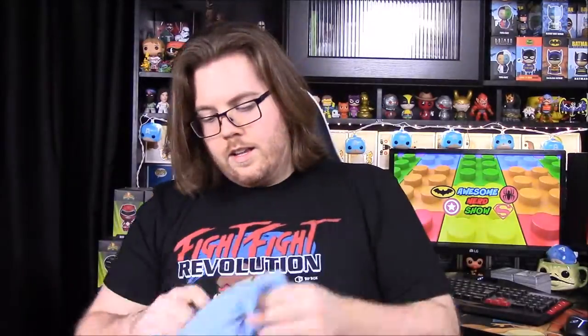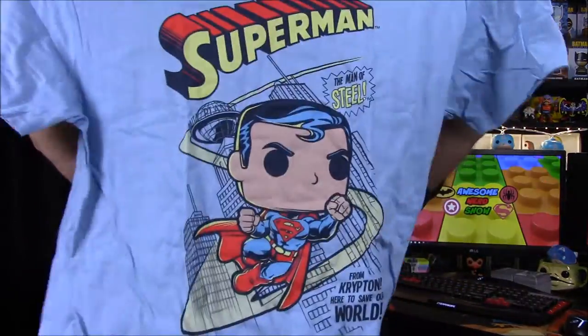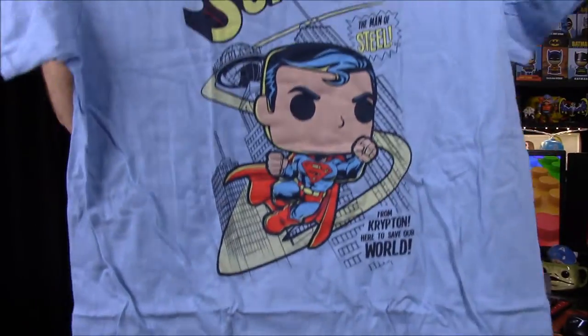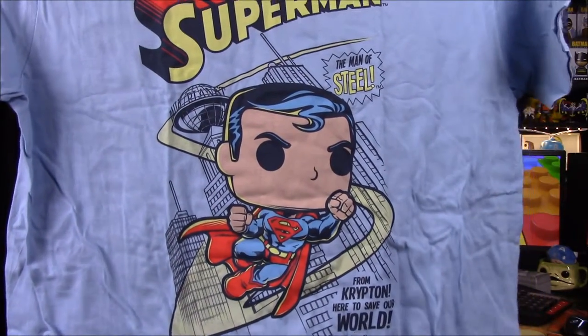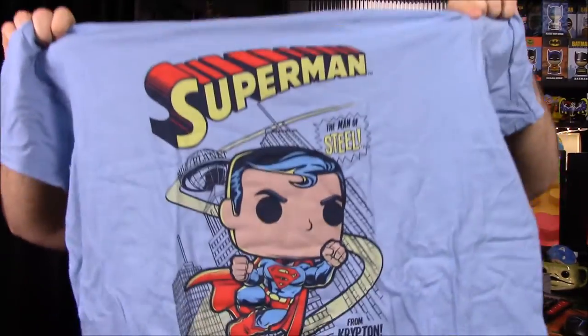First up we have a shirt. It has a Pop Superman on it — he's flying with Metropolis in the background, including the Daily Planet. It says 'From Krypton here to save the world' and 'The Man of Steel.' It looks almost like an old comic cover, really cool, though the light blue color is a bit weird.